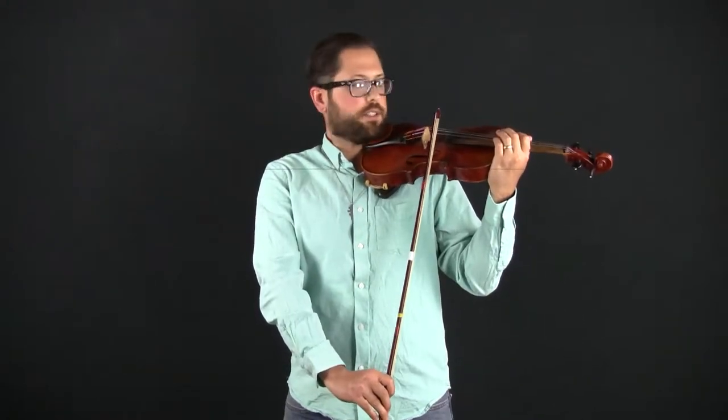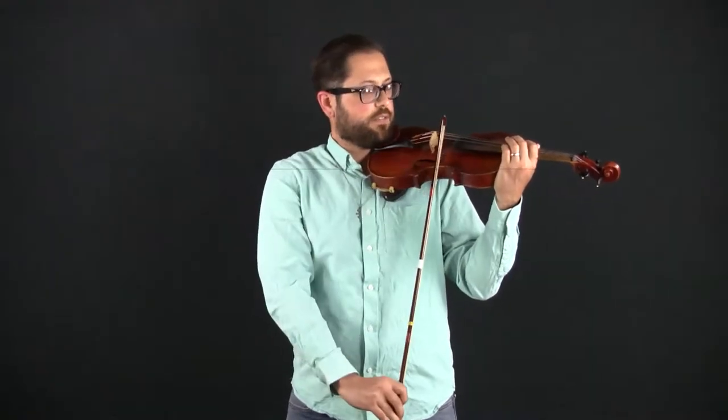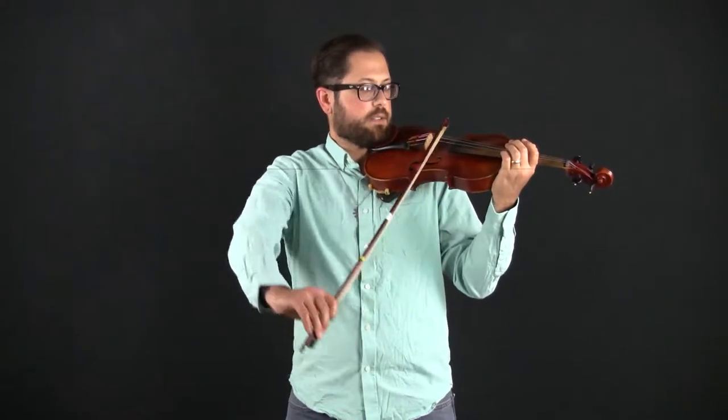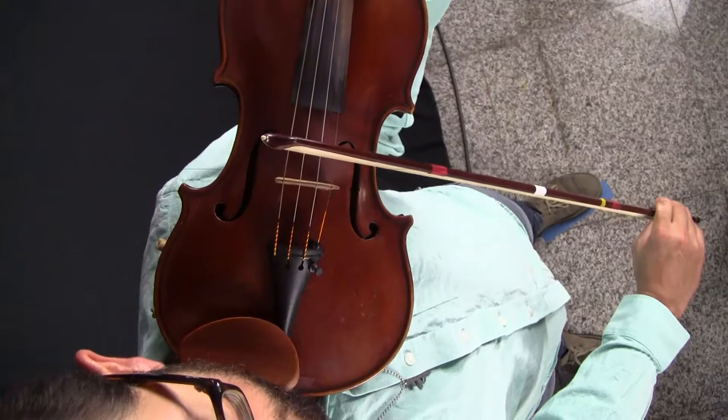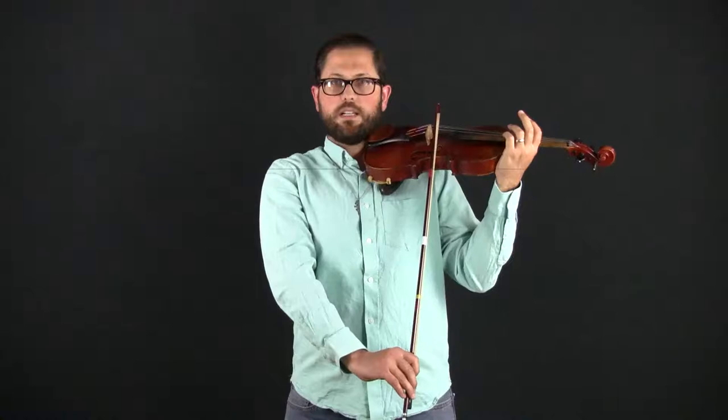Next we'll review the arm levels at the tip. On the E string the forearm is slanting down at the steepest angle of the four strings. A little hint: when you start at the tip on the E string, since we're just rolling the bow over, if you start at the very tip you won't be able to actually roll it to the G string — so go maybe a couple of inches from the tip to have plenty of room to roll across the strings. At the E string, slanting down at the steepest angle — if you're going to keep the bow straight, the forearm at the tip is not in line with the hand, but the hand adjusts to have a slight angle with the forearm.